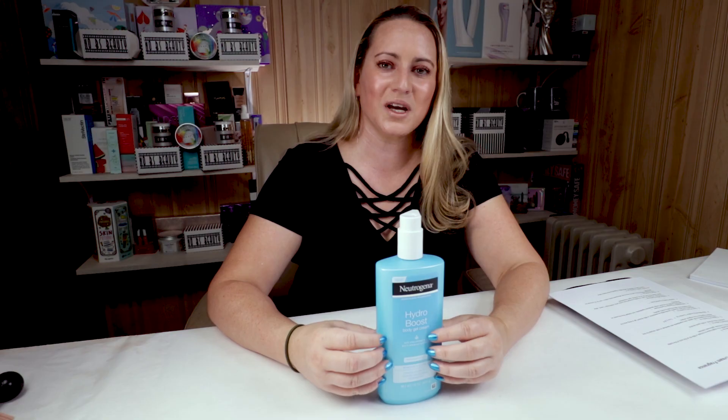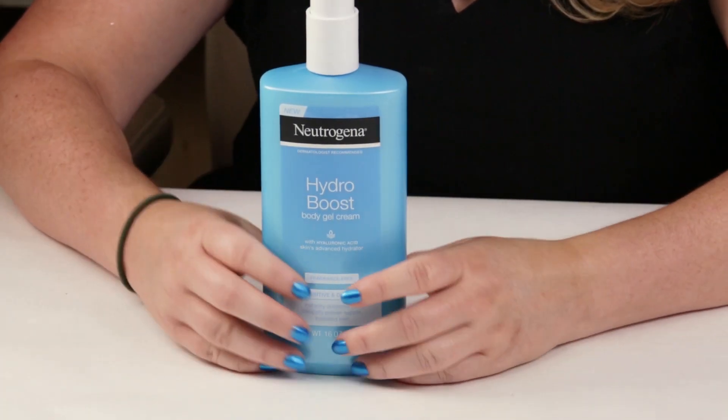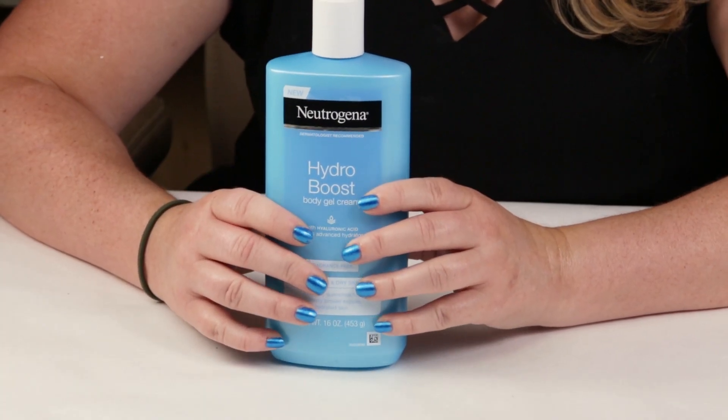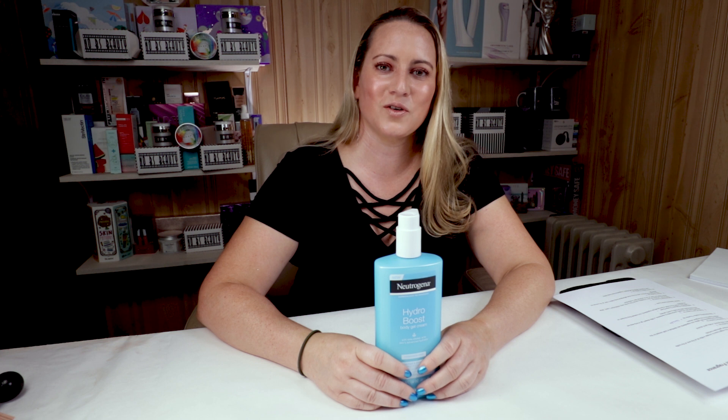This was my video for Wild Card Wednesday — throwing a body lotion in here and there. I just noticed that my nails match the bottle; I didn't do that on purpose, but maybe subconsciously. Tomorrow is Throwback Thursday, so stay tuned to see what I'm reviewing. Leave a comment if you've had a chance to try this or anything else from the Hydro Boost line — I love hearing from you guys. Check out my Amazon link below and nobsbeauty.com. Thank you so much, guys!